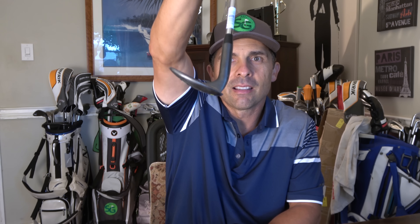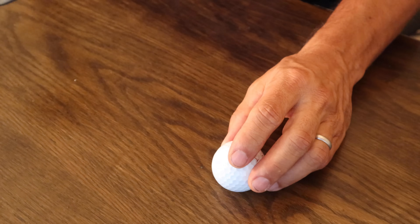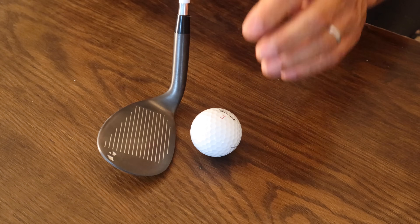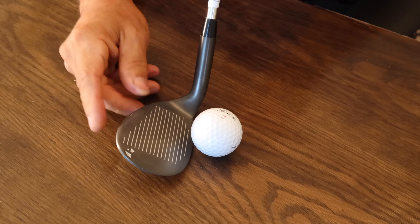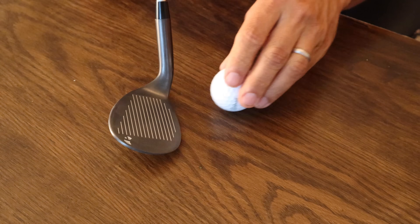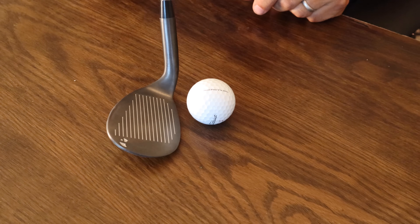Now look at that — that's probably square right there, so that would be the angle. But there's something cool about this. Here it is squared up against a golf ball, so you can kind of get an idea of the type of loft that would look like. Pretty crazy, in my opinion.